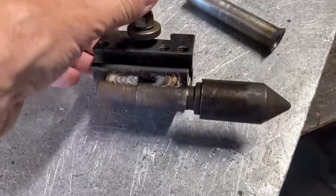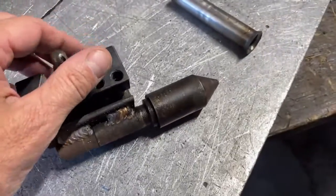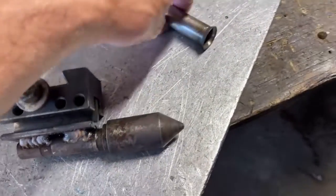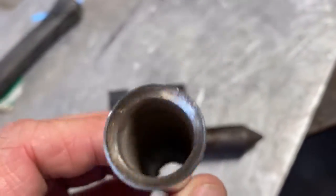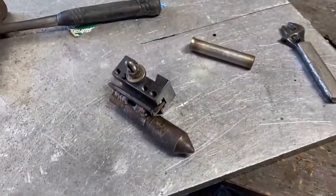They basically welded this live center to a piece of angle iron and then put it in a tool post, put some high temp oil in it, and it does pretty good — not too shabby.